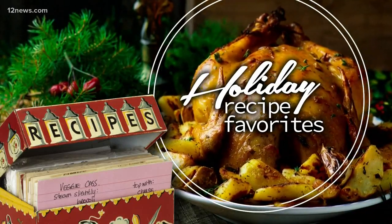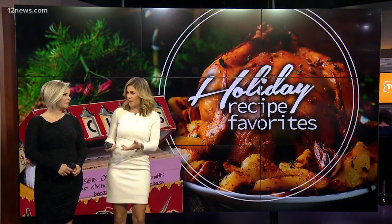Hey, it is the most wonderful time of the year. And that means we are bringing back our holiday recipe favorite. We're heading back into the kitchen to bring you some of our family's favorite holiday dishes. And this morning, here's my recipe for real French toast.